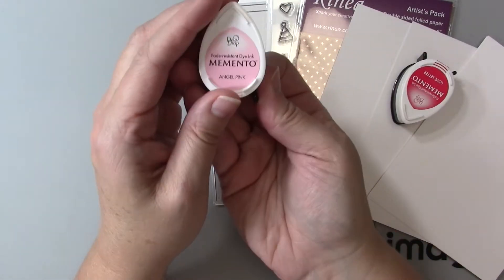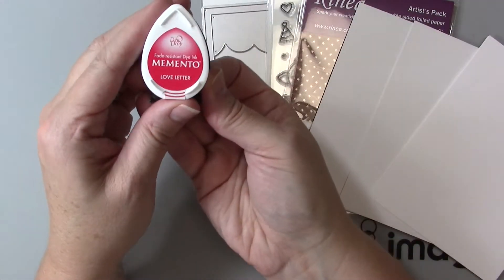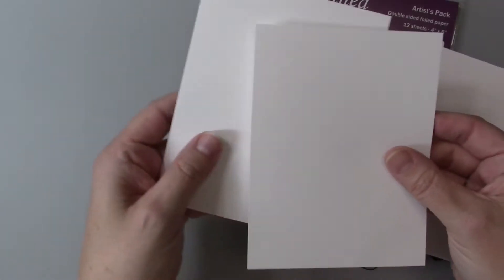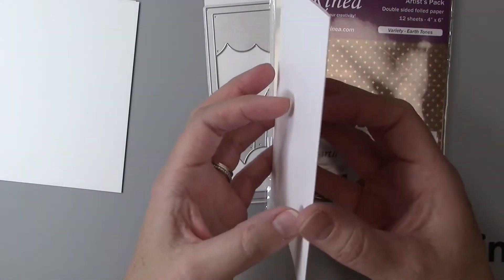In addition I'm going to be painting the little pig that you saw in the beginning with Angel Pink Memento and Love Letter Memento, and I also add two other colors that I mention later in the video. I'm using Bristol smooth paper and an A2 size card base.